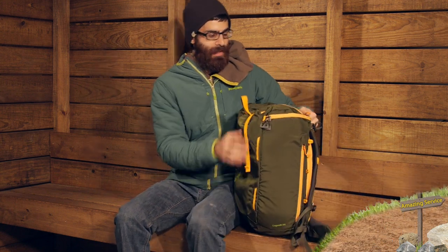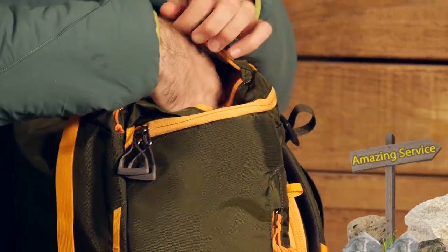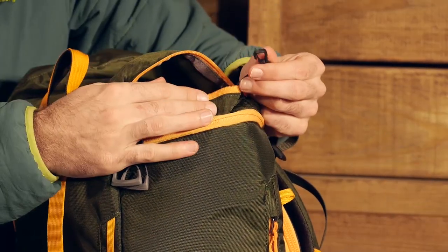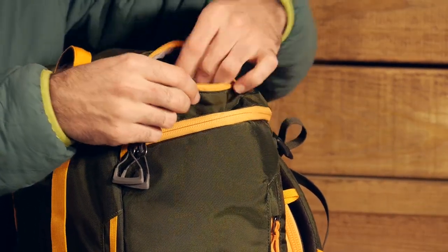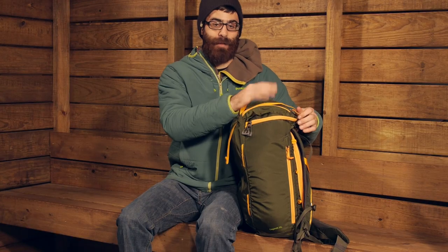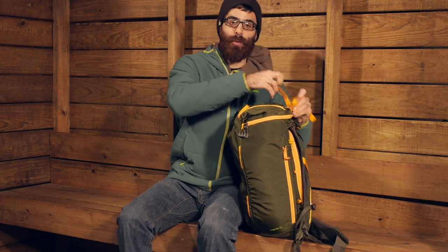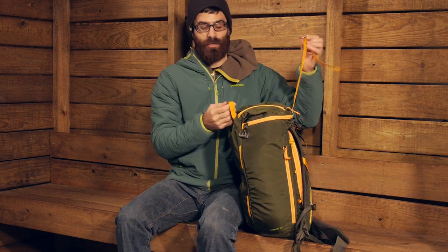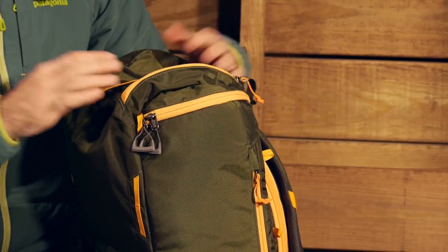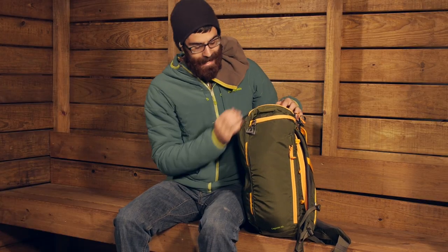On the top we do have another pocket — a small stash pocket, easy to stow your phone, your wallet, whatever you need up there. There is also a key clip to store your keys so they don't get lost in your pack. It is a really nice, pretty spacious pocket on the top of the pack. On top of that pocket we do have a nice lash strap on the top. This can secure a rope to the top of your bag or any other gear you may want to attach to the outside. It is a nice metal buckle that cinches down and also gives a little bit of compression.